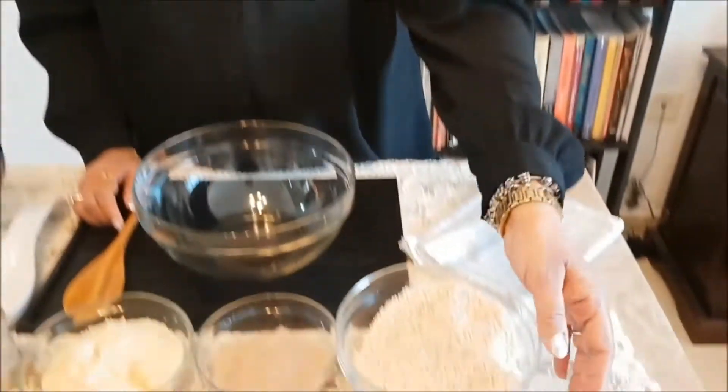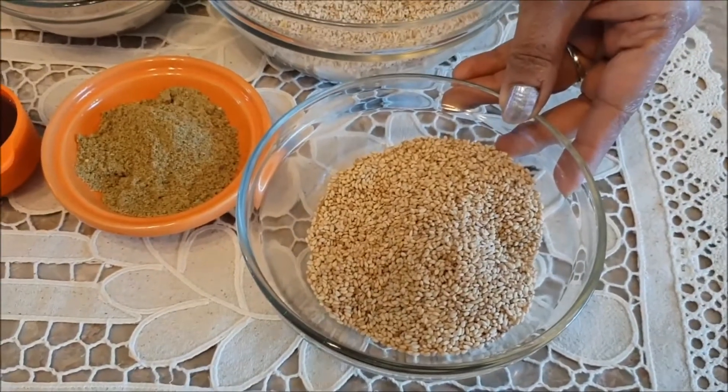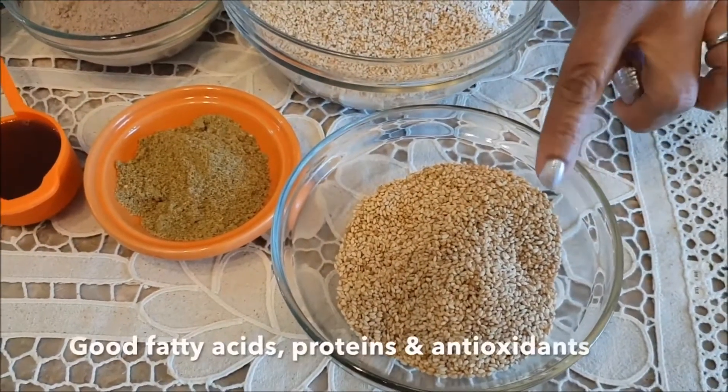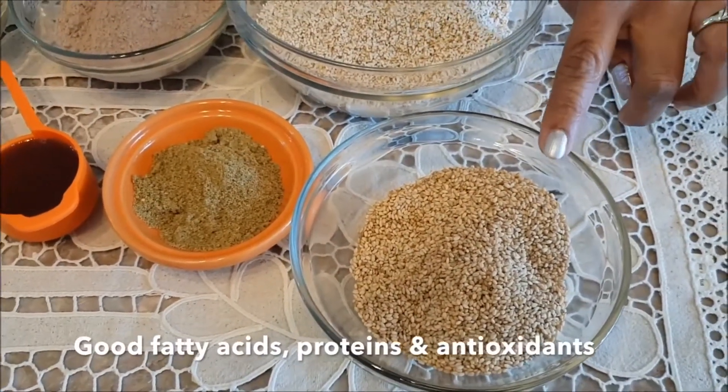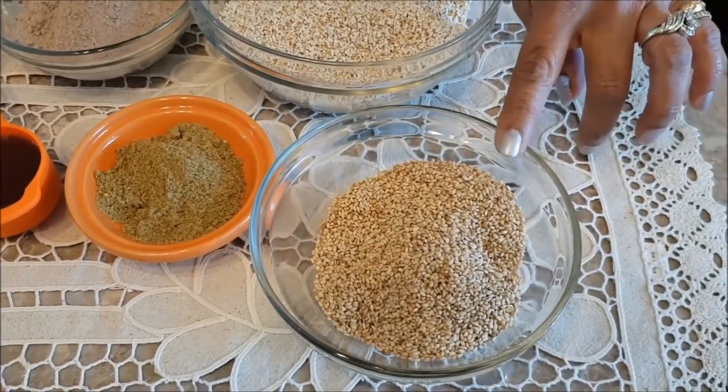So let me show you the ingredients. We are going to use about half a cup of sesame seeds. These are really nutritious and rich in the correct hormones and they are required by the body in small quantities daily.